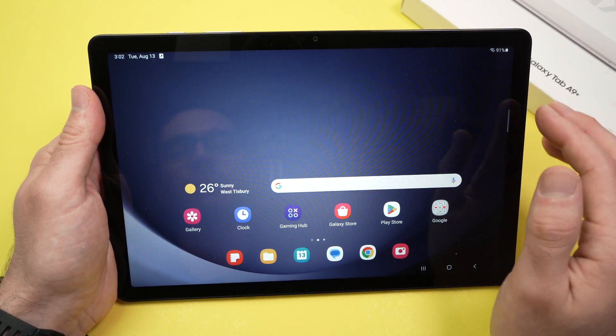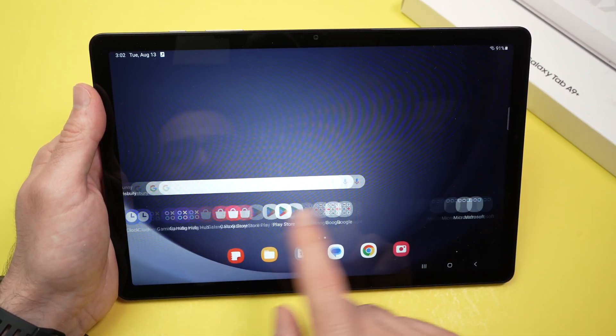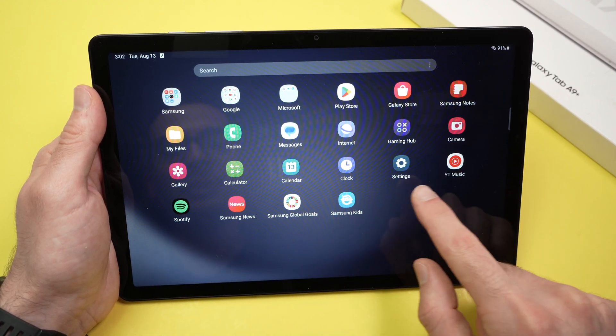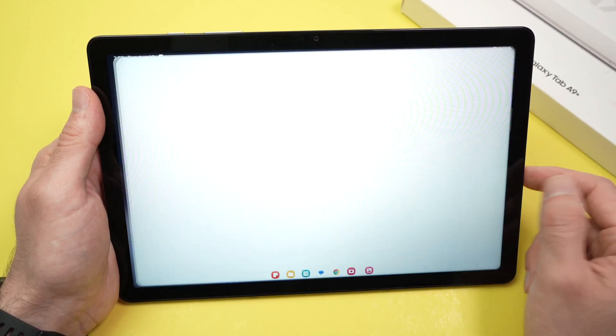You need to open the settings on your tablet. If you don't see the settings up here, simply drag up and you should find it. Here we go — Settings. Tap on it.